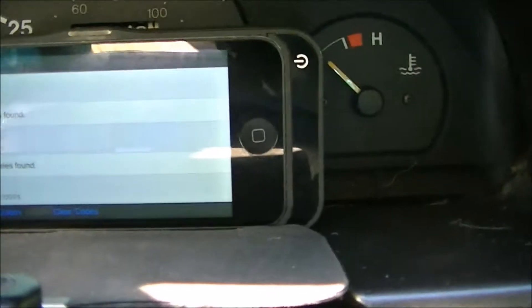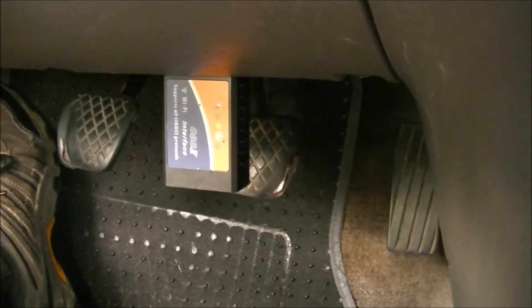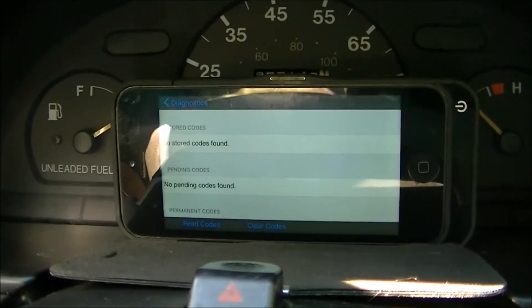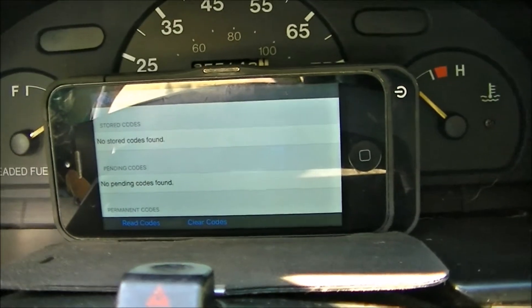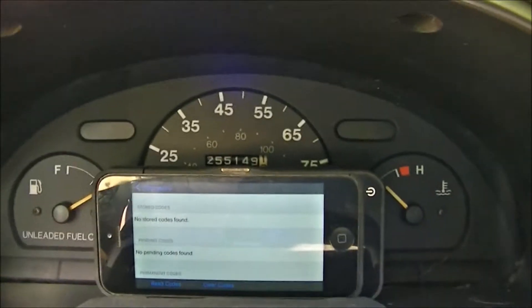If you buy one of these Dash Command things — I think the app costs maybe $20 or $50 — it comes with that OBD2 plug-in with all the flashing lights. It's a Wi-Fi interface, so you just turn your Wi-Fi on, select that unit, and then open the app up and your car is completely live. If you have a really late model car it'll tell you all kinds of neat stuff. It's really quite neat — I hope that helps somebody out.